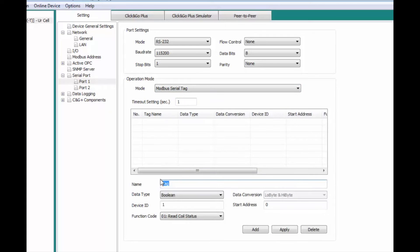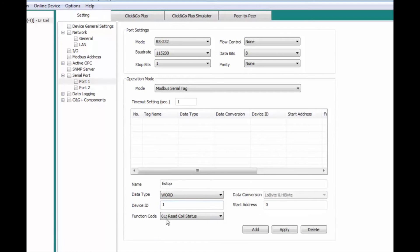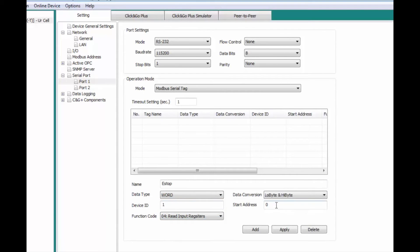In Modbus Serial Tag Setup, we'll change the timeout to 1 second. We're going to set up our tag: ESTOP. Data type is Word. Device ID is 0. We're going to use function code 4. Low byte and high byte is fine. Our start address is going to be 262. That's added up there.